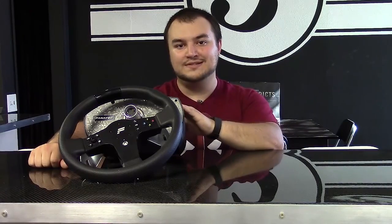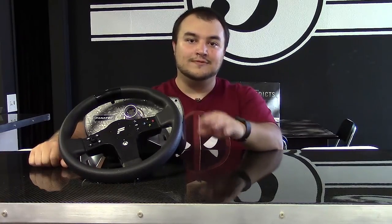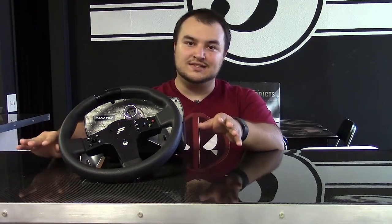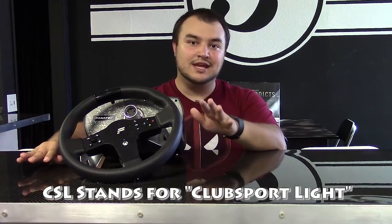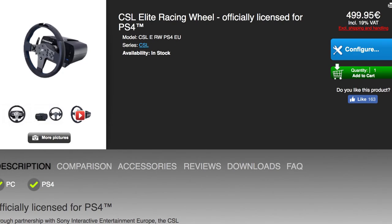Hey guys, welcome to The Sim Racing Paddock. I'm William Marsh, and if you remember, October last year I was sitting at this exact same counter reviewing the Fnatic CSL Elite wheelbase and the CSL P1 steering wheel. Now we have another contender in Fnatic's mid-range market in the form of the CSL Elite racing wheel for the PlayStation 4.